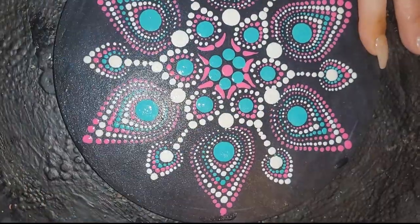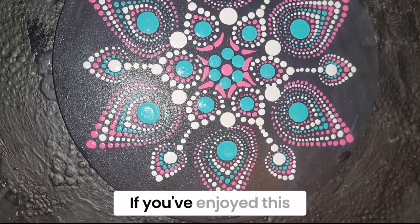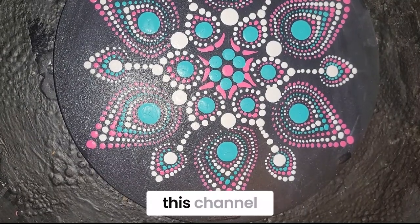And that's it — you've created your first mandala! If you've enjoyed this video, please consider sharing it with your friends. Make sure you like it and hit that subscribe button. We're brand new to YouTube and we're trying to grow this channel.